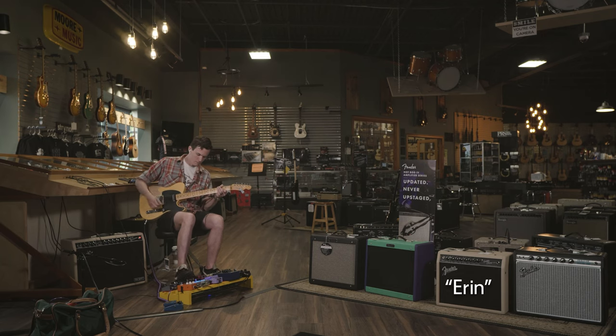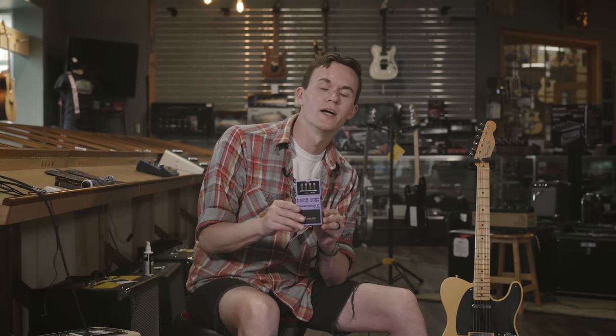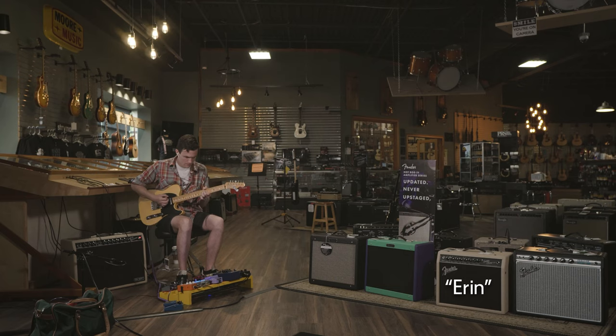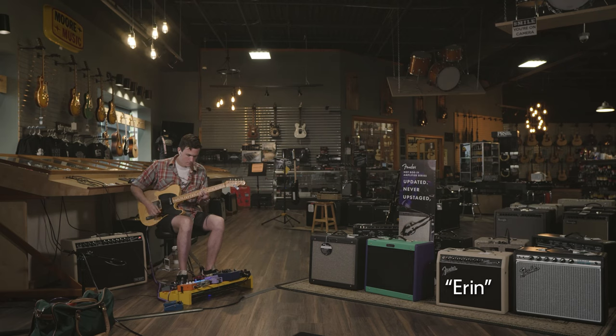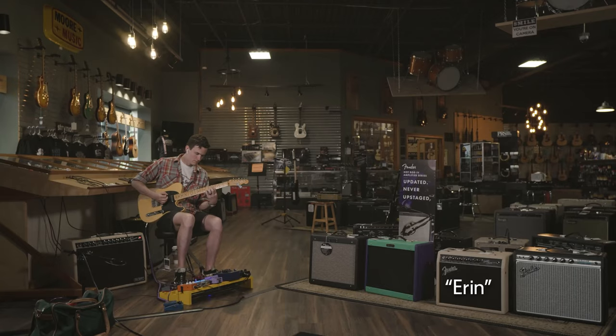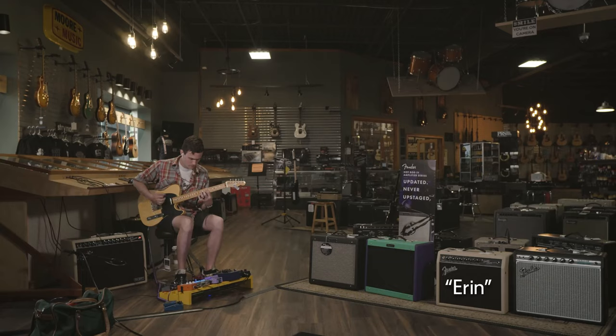This pedal right here is the Boss DC-2W, based on an 80s black mount that Roland used to make. It sounds like smoke going through Venetian blinds and like a sax solo ripping behind it. I came in here to do a whole bunch of pedal trades — I have a problem with buying FX pedals. Cory helped me out; he helped pick out this pedal for me and brought it to me, and it was phenomenal.